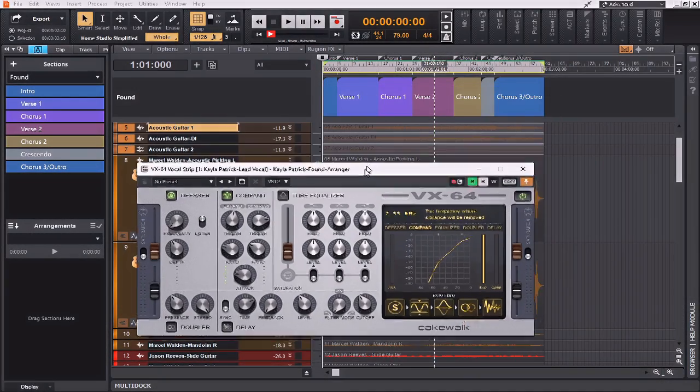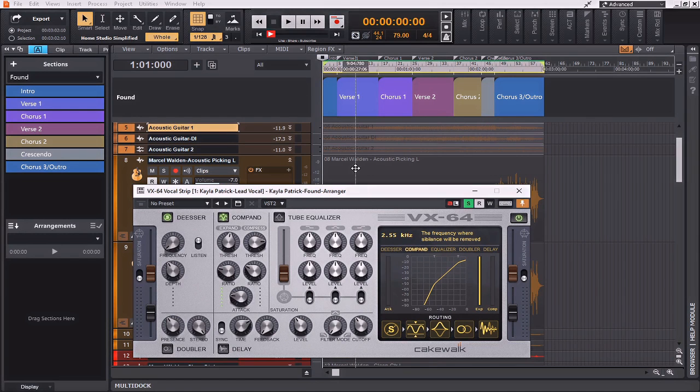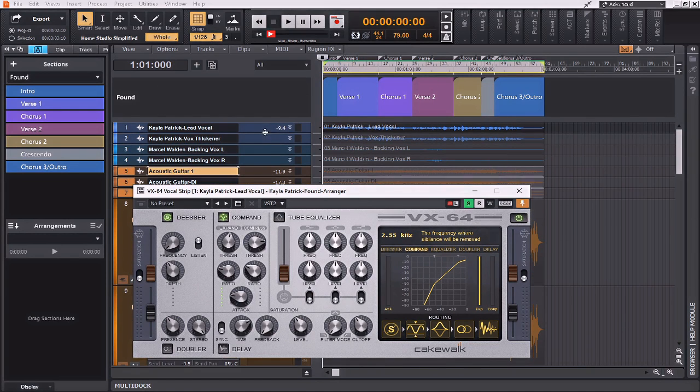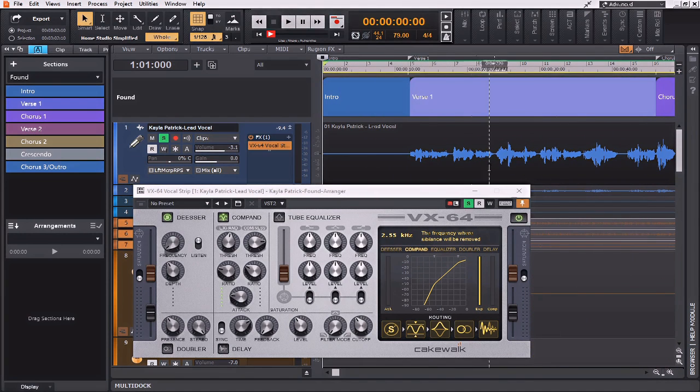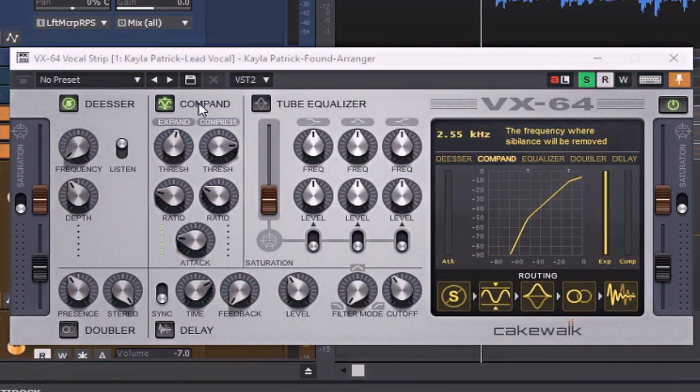I'm going to be using the VX64 vocal strip — you should have this if you've enabled your excluded plugins within the Cakewalk plugin manager. This is a wonderful tool for working on vocals. I've got the compander section, which is a compression/expander combined, and I've got just a tad bit of compression on the lead vocal to even out some of the rough points and bring her vocals up in areas where she is very dynamic.